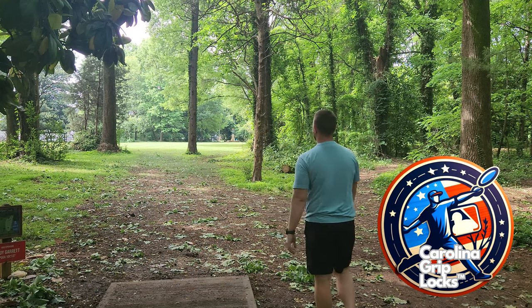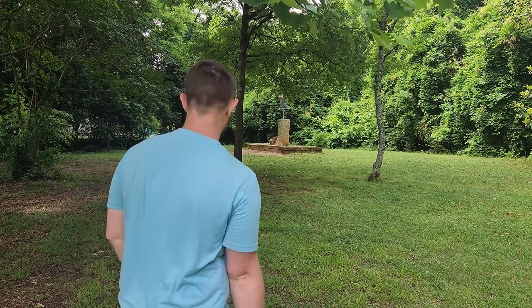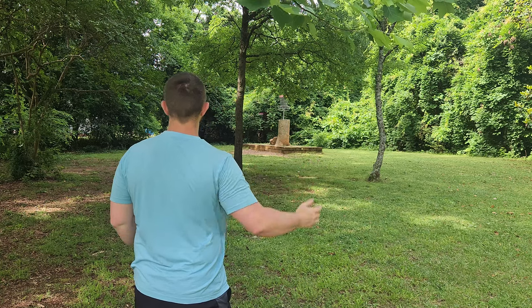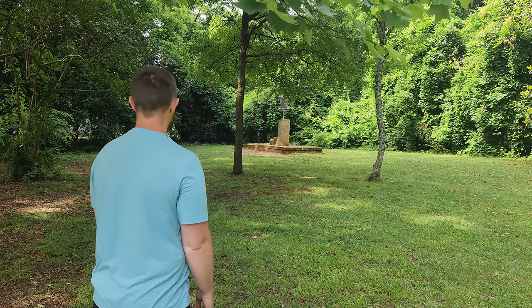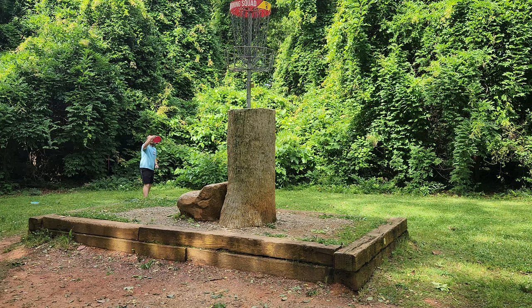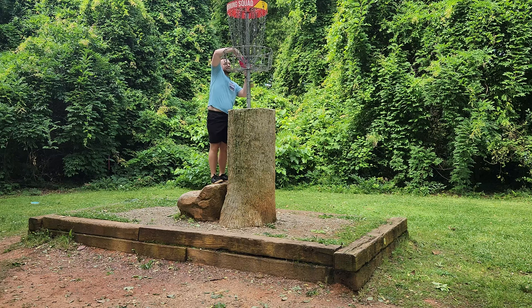This Pure is so stable, I have no fear for handing it up there for the par putt. Look at that little baby flex. Now's the time where we knock down this death putt — soaking wet Pure. Yes! That's a big par, big par, dialing in the Pure.